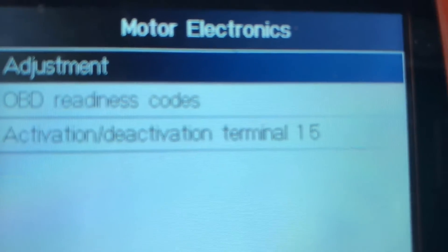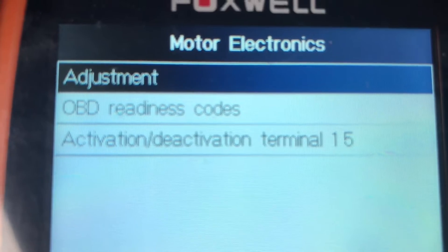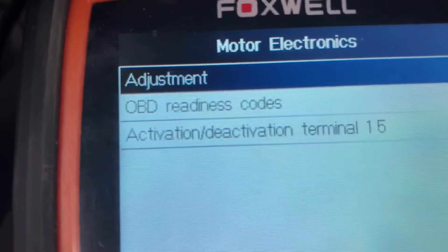It's going to say Adjustment, OBD2 Readiness, Activation/Deactivation, or Terminal 15. Leave it on Adjustment and go ahead and hit enter.